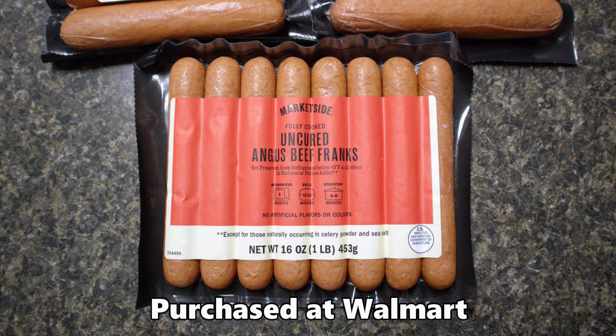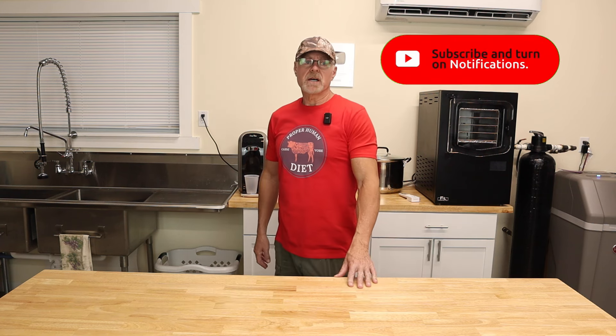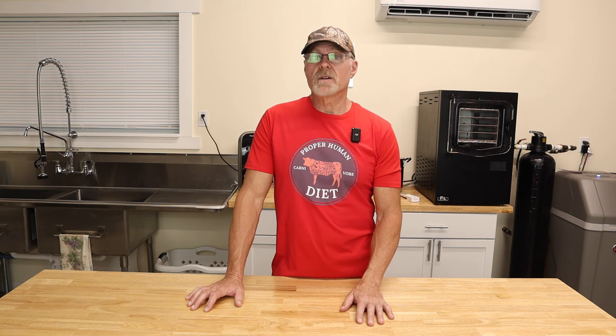We found these franks — they're all Angus beef, no nitrates, no nitrites, no monosodium glutamate, none of that junk. They're all natural with very limited spices. We've had them on the grill before and they're pretty good. You can just heat them up since they're already pretty well cooked, but the grill gives them a little extra flavor. All natural, no chemicals — so let's get this started.